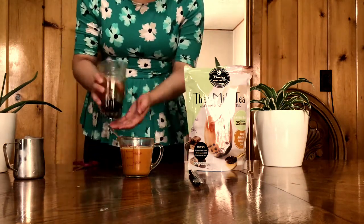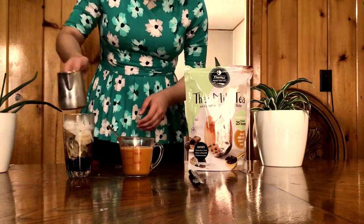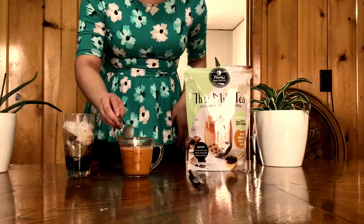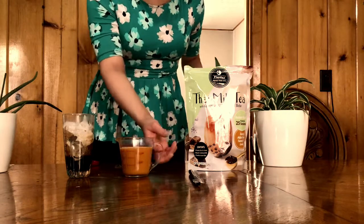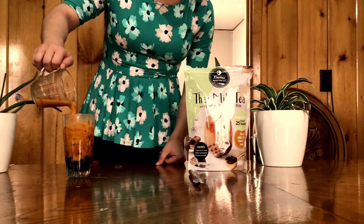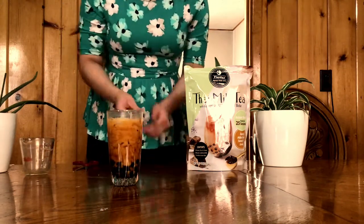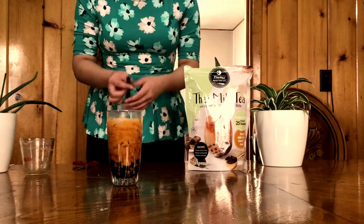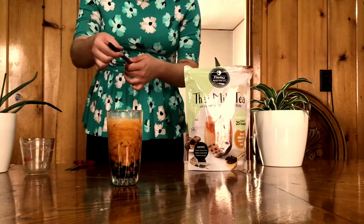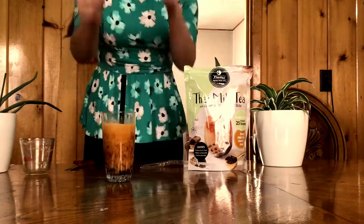Then I added the ice — you want to put as much ice as your cup can hold, especially if your tea is still kind of warm. I would recommend letting it sit for a while because I didn't and it watered down a little bit, but I bet if I had it would have been super great. It was good either way, and that's what it looks like. Then I opened my boba straw, putting the pointy side down.